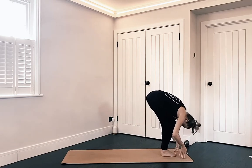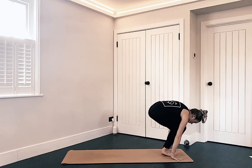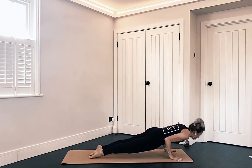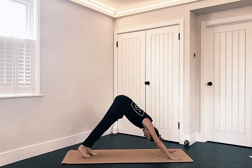Fingertips come down. Inhale, lift up halfway. Exhale, fold. Plant your hands — step your left then your right, or maybe you're jumping both feet back to your plank. Lower down — knees, chest, chin or hover. Inhale — up dog or cobra. Exhale, downward facing dog.